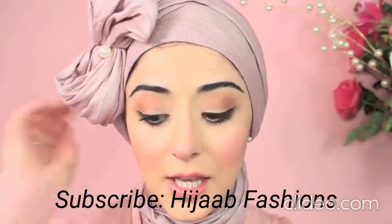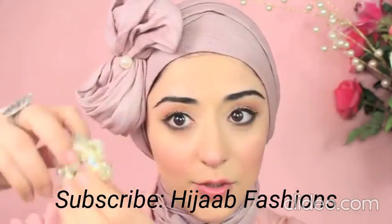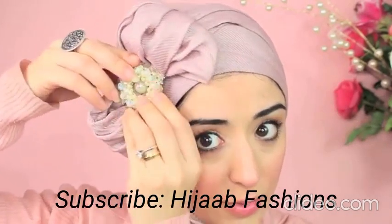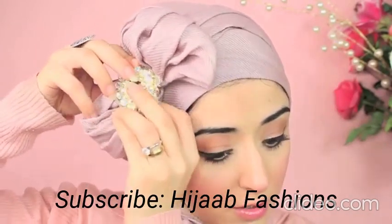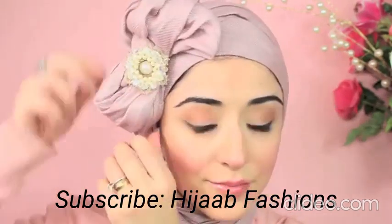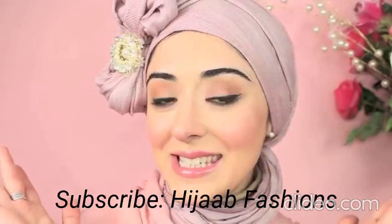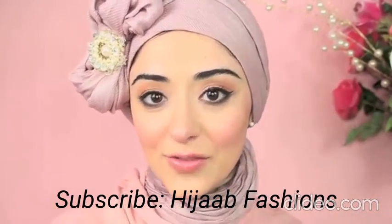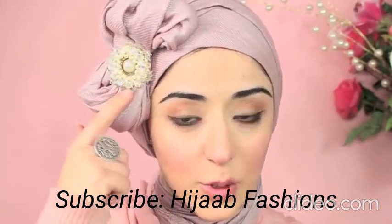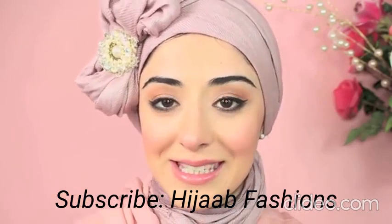If you want to go a bit extra, you can put a bigger brooch here to give more of an effect — put it maybe through the pearl like this. There you have it! I hope you found it useful and easy to follow, and I hope you experiment with different brooches, pearls, or diamantes to jazz it up a little bit.